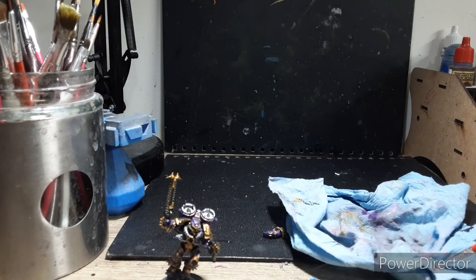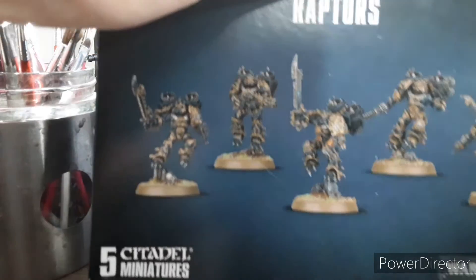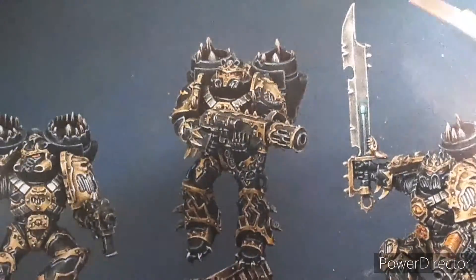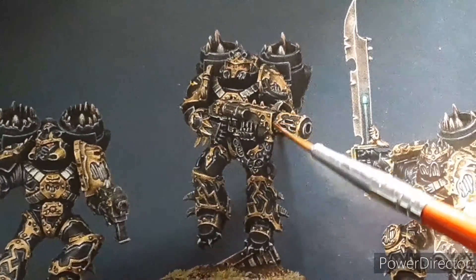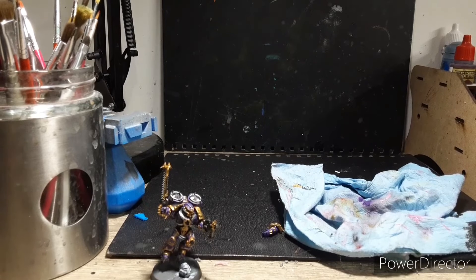I've shown you my little trick when it comes to edge highlighting the power armor. Now we're going to take a look at our box art here. I'm just going to zoom in a little bit. Take a look at our golden trim here. You will see that it has bright silver edge highlights.